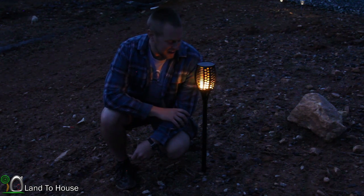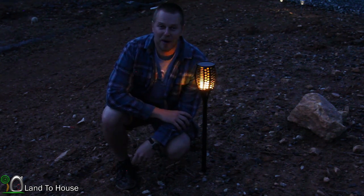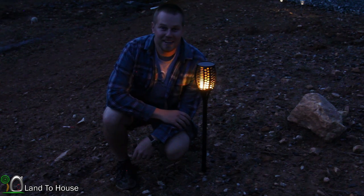I'm very impressed with the light and it looks great. Maybe a little bit repetitive, but if you're not staring directly at it, it does look very realistic. So I definitely like this light.